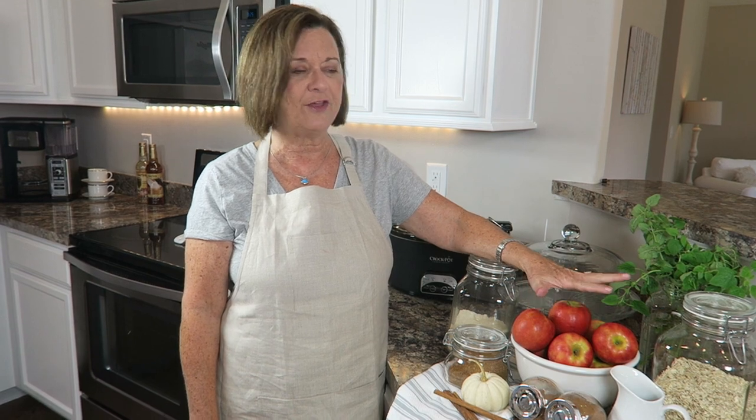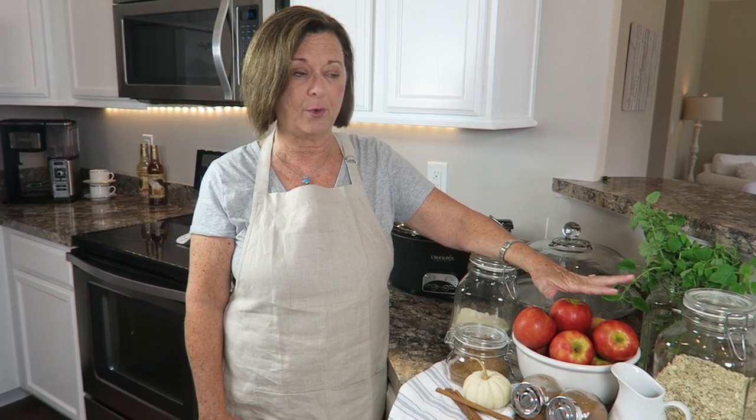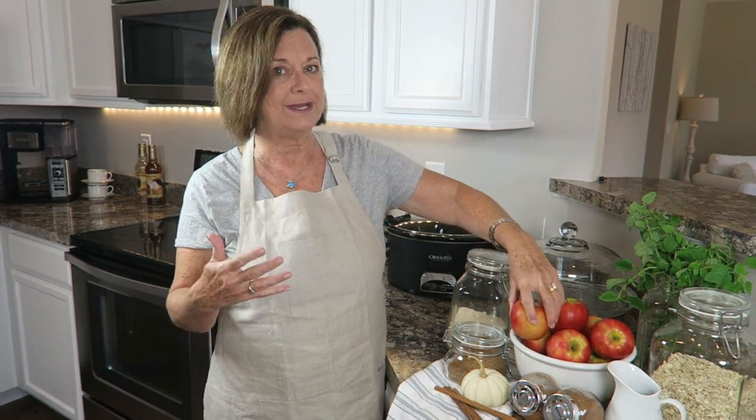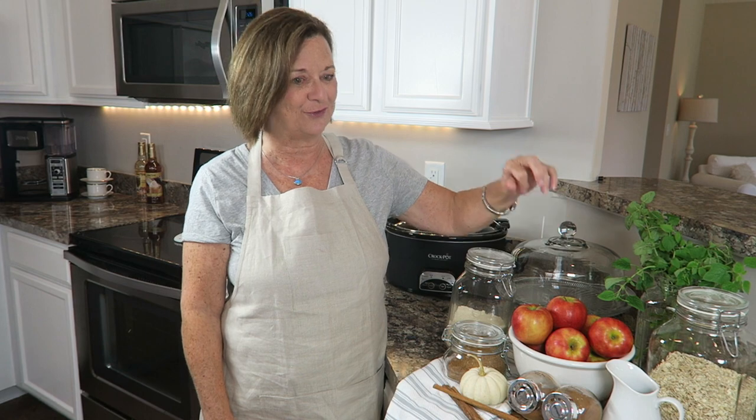So we're going to start with a couple of pounds of apples, and these are pink lady apples. We are going to actually leave the skin on the apple — you get over double the amount of fiber when you leave the skin on. What we're going to do is just core these, chop them up, and we're going to put them in the crock pot and just let them simmer all day, and then we're going to add the topping at night when we get ready to eat it.